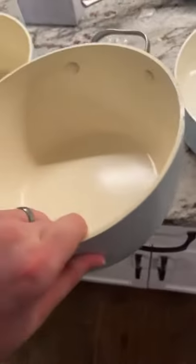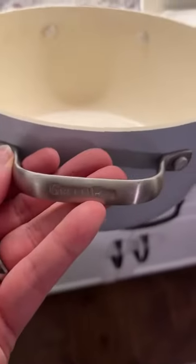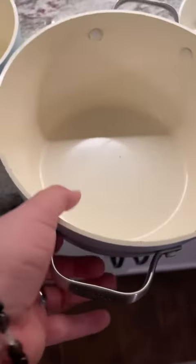Especially for me, I cook tons of eggs. It's very durable — I love them so far. They're non-stick, really easy to clean, stainless steel.